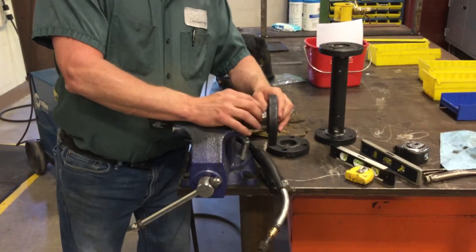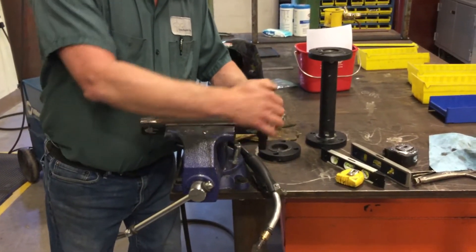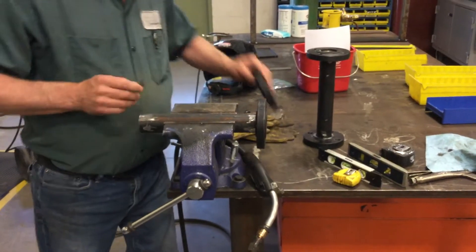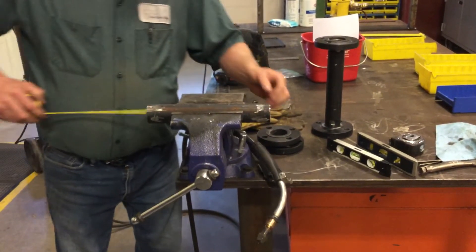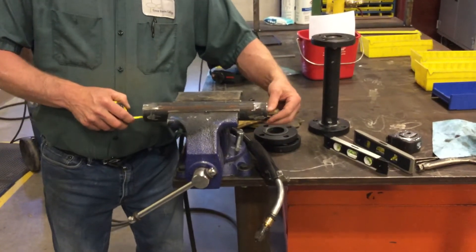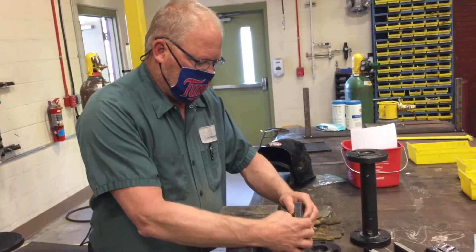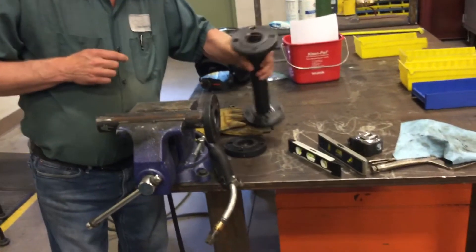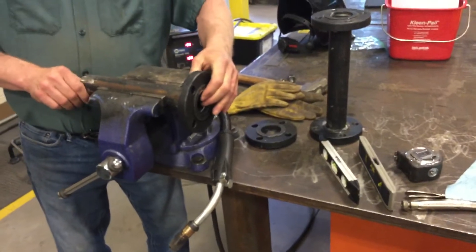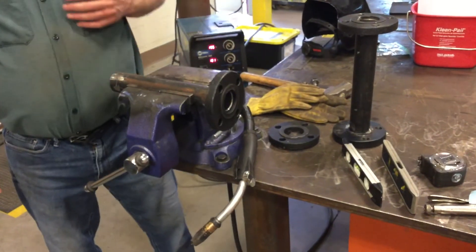We're going to put four tacks on here. The first thing is we want it to be twelve inches from face of flange to face of flange. So we start with a pipe — these pipes have been pre-cut and they're in the box. This pipe is going to be eleven and a half inches long, which only gives you a quarter inch of play on each end. When I cut it I usually cut it about eleven and a quarter inches to give myself three eighths of an inch on each end.